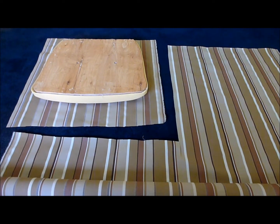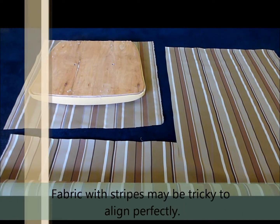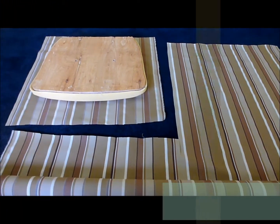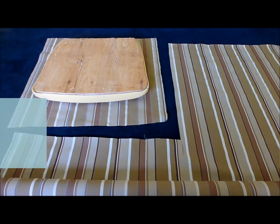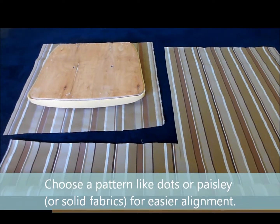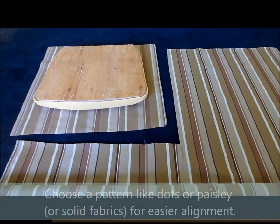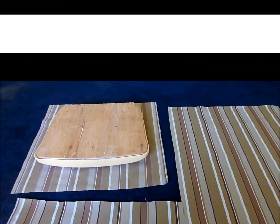The next step after the original fabric is removed is to cut out a piece of your new upholstery fabric. Upholstery fabric comes in widths, usually about 54 inches. This fabric here is 54 inches wide, and I purchased three yards, which is enough to cover about six chairs.